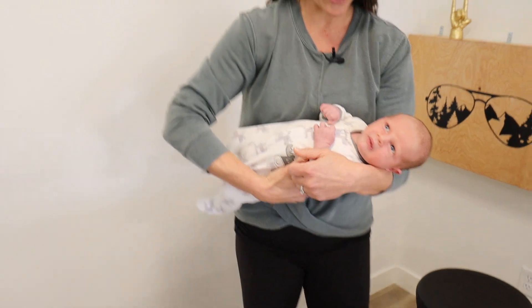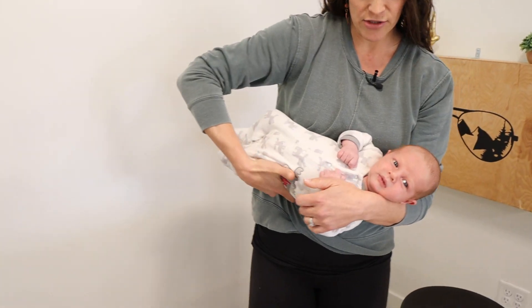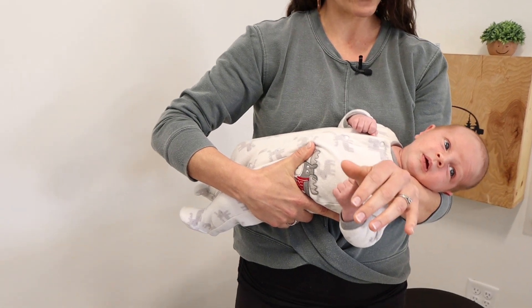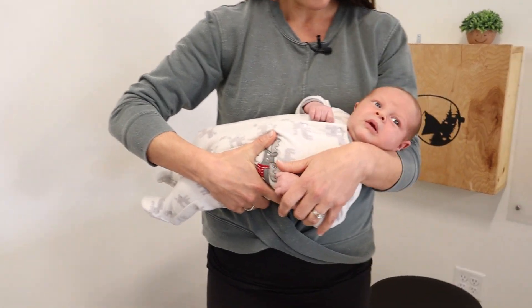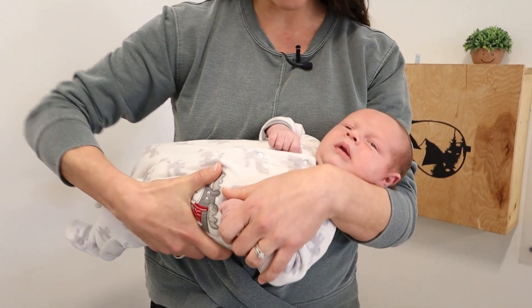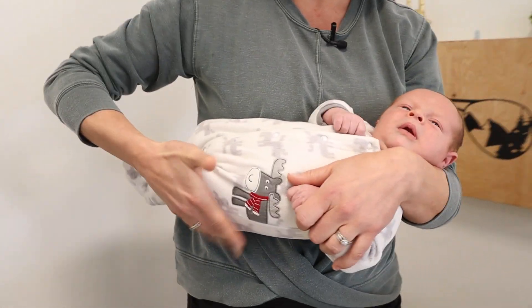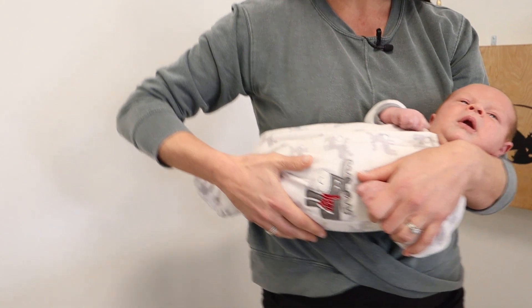Sometimes it can be easier for people to use their arm and move the body. His head is resting on my arm and I'm bringing him into lateral flexion — ear to shoulder — and I might add in a little bit more of the body stretch as well. You'll see his hips are moving up towards me and I'm getting a stretch this way.